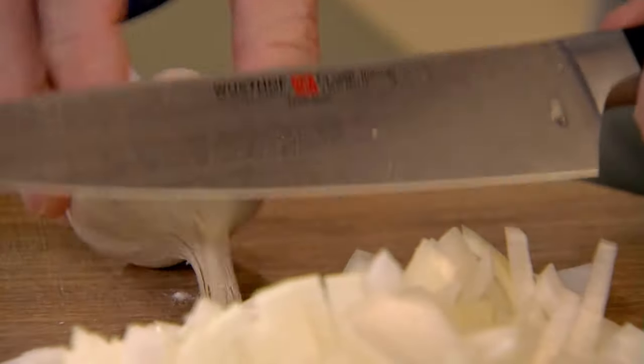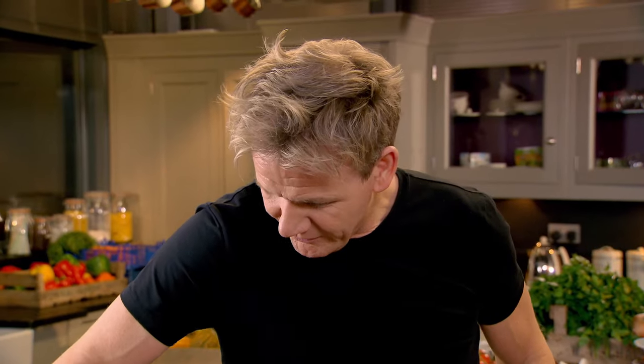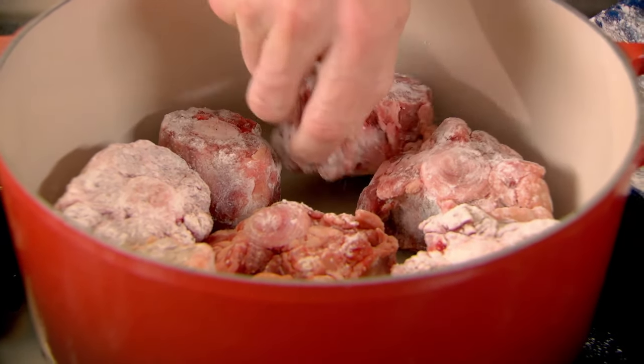We'll peel a couple of cloves of garlic. Get your knife and just brush it. Oxtail in — I'm going to fry that off and get it nice and brown. We've all braised it in red wine and chicken stock before, but I'm going to get this done with a Chinese influence.